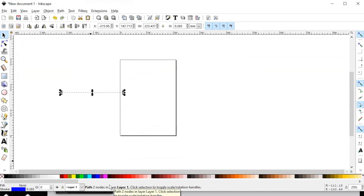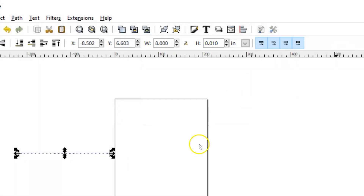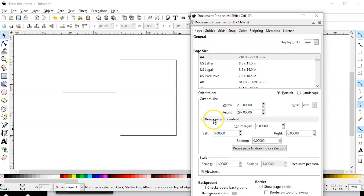Setting the stroke to blue will allow us to do a vector engrave. We're going to set the width — I figure about an 8-inch line will be sufficient. I'll change my increments to inches and the width is about 7 and 3 quarter or 8 and 3 quarter, so I'm just going to do 8 inches and call it good. We're going to have to resize our document so that it fits our new graphic. I'll go to File, Document Properties, click the button that says 'Resize page to content,' then click 'Resize page to drawing or selection' — that resizes the document to the size of the graphic.